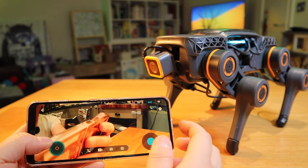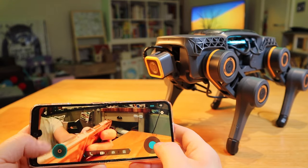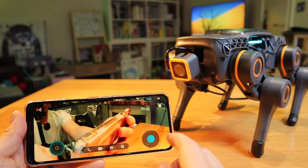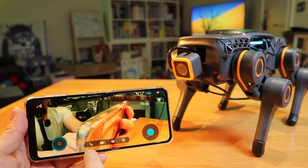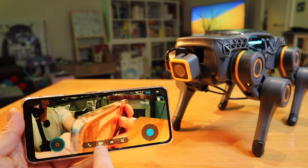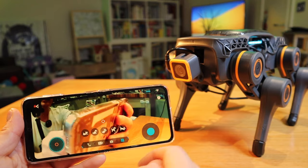That's going forward and backwards. You can't really change the direction on this one — it's just forward and backwards. If you want to change direction, it's going to be the right-hand side joystick. You can actually make a phone call or video conference call, record video, take photo — and this is quite an interesting one actually.